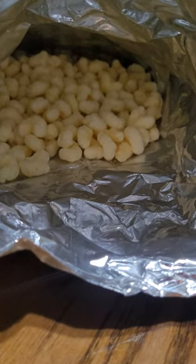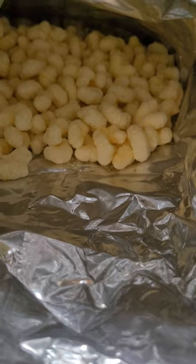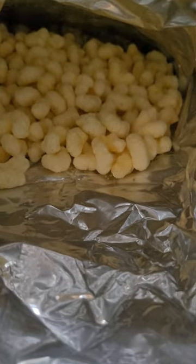Not stale at all, surprisingly. These have been sitting in my pantry for about a week. That's pretty much it for how they feel. They're pretty good.